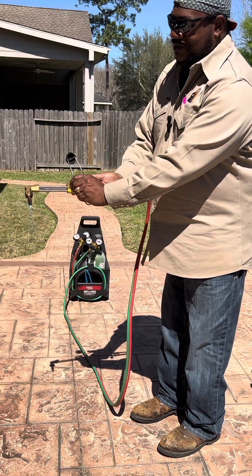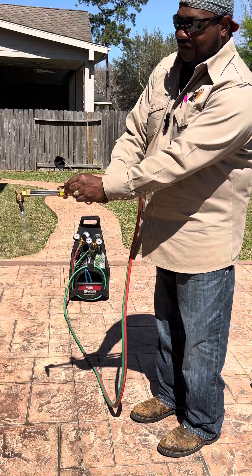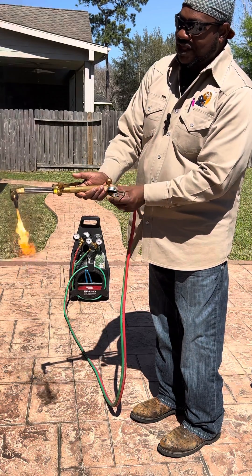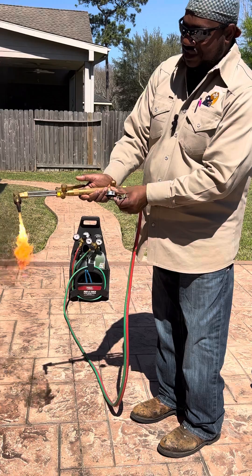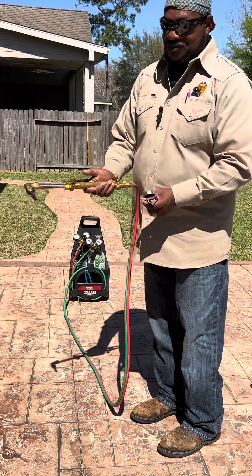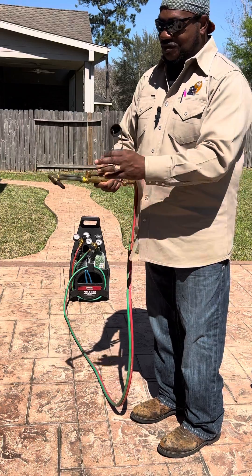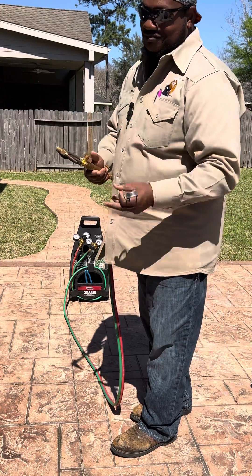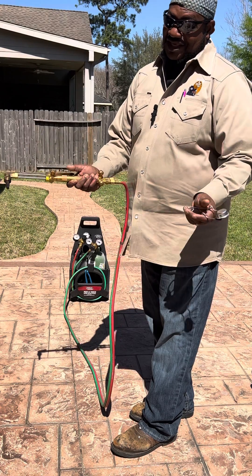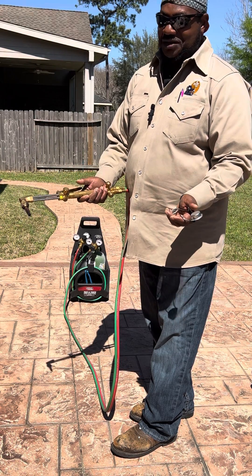When I turn this on and get ready to turn it off, I turn this off first, then I turn this off — to make sure the gas is not still leaking. When you turn it completely off, you shouldn't have any flame. That lets you know you do not have a gas leak. A lot of people don't do it because of the soot and all the smoke, but that's the way I teach it. If you don't think that's the correct way, leave a comment and let me know.